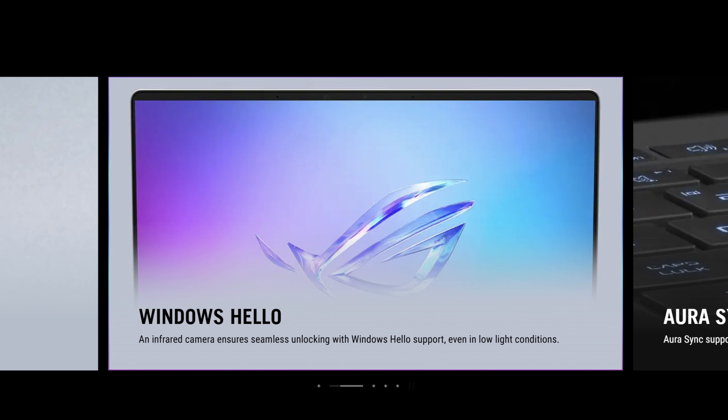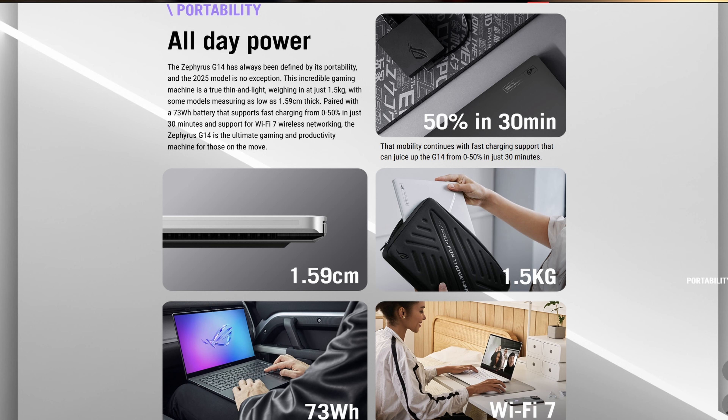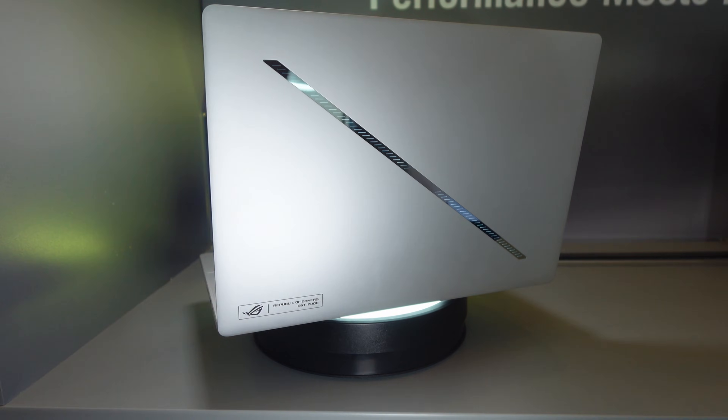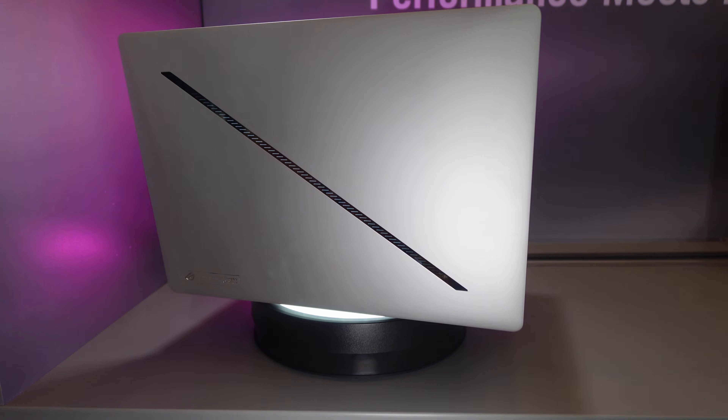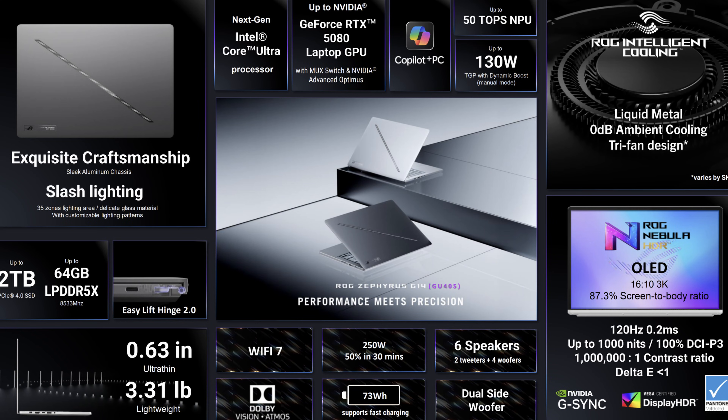You still get a 1080p Full HD IR webcam with Windows Hello and a four-speaker dual-subwoofer system — the G14 speakers sound very good, and the G16 speakers I'm using right now are some of the best I've heard in a gaming laptop. The battery is 73 watt-hours with a 250-watt power adapter regardless of configuration. In terms of aesthetics, there's slash lighting on the back that can be animated slightly — I actually turned mine off because lights flashing while I sleep are annoying, especially when the laptop is always in the same room.